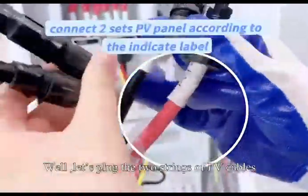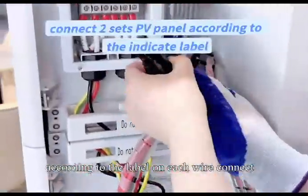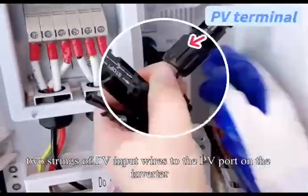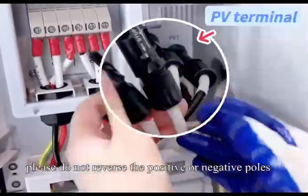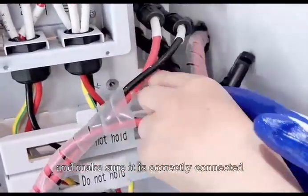Now let's plug in the two strings of PV cables. According to the label on each wire, connect the two strings of PV input wires to the PV portal on the inverter. Please do not reverse the positive or negative poles and make sure it is correctly connected.